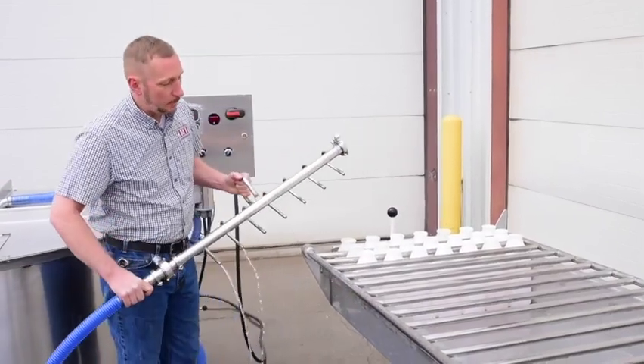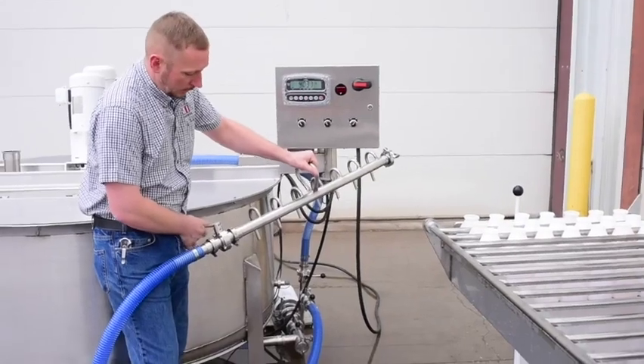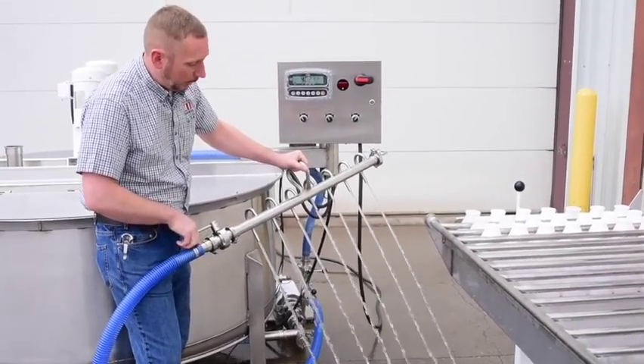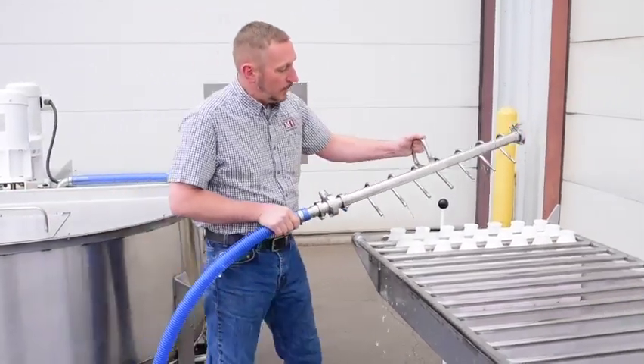That's all it takes to fill 7 bottles. I'll demonstrate the flow coming out of the manifold here — I'm just going to turn it on to dump the water. The pump gets with it pretty good. Like I said, you should be able to fill the bottle in roughly 10 seconds.